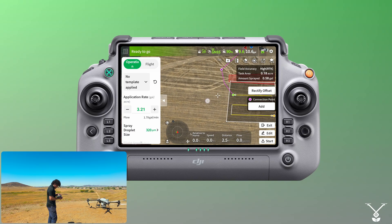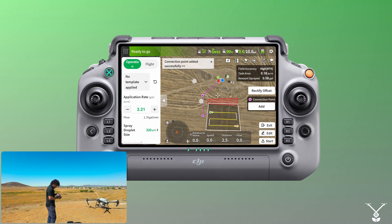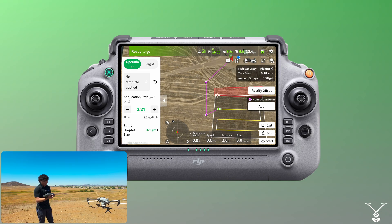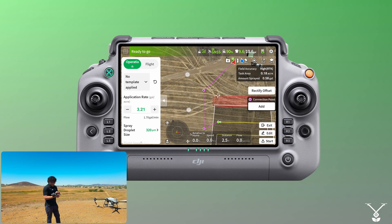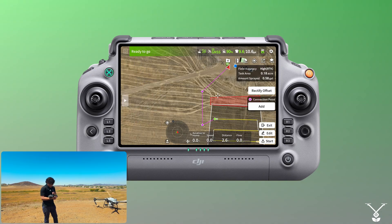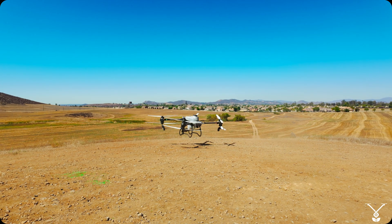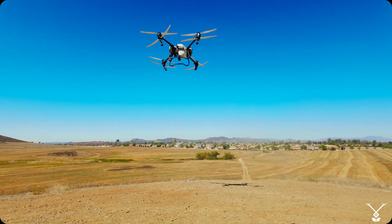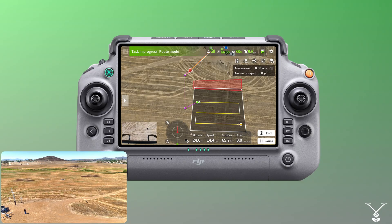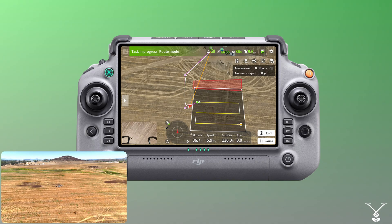Just to show that you can add multiple connection points, it's just a matter of what properly suits your operation. So we have our two connection points here, and we're not going to worry about the spray settings since it's not the focus. I'll go ahead and click 'Start'. When the drone takes off, you can see it go to that first connection point, then the second one, and then continuing the mission from the second one.